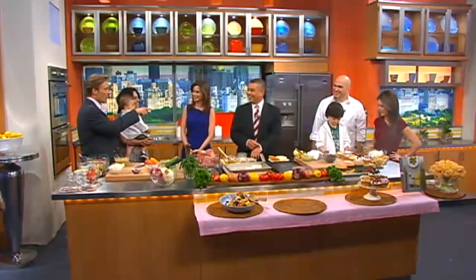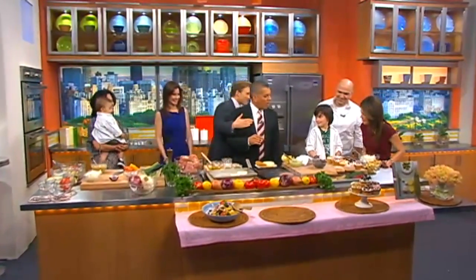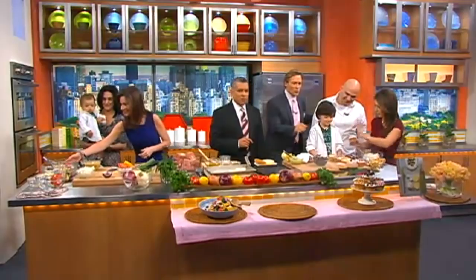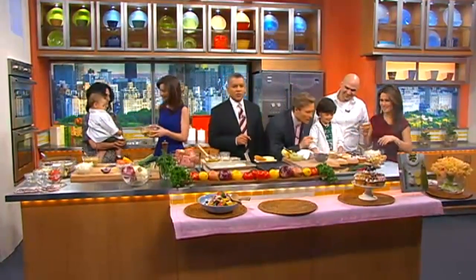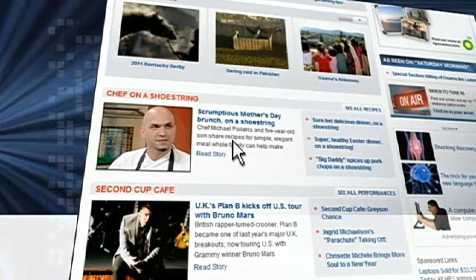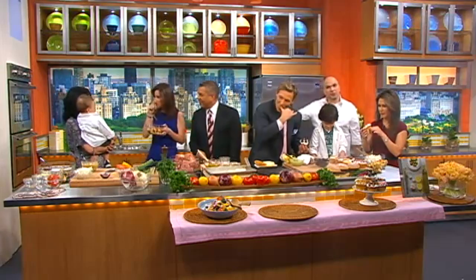Are Gabriel's cupcakes up for grabs right now? They are! I want to remind folks at home that you can find these recipes at cbsnews.com/Saturday. Can I try one of those? Thank you so much. Chef Michael, thank you — and your whole family. Happy Mother's Day to you. Happy Mother's Day, everybody!